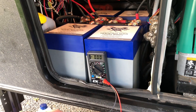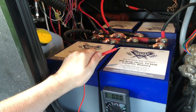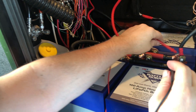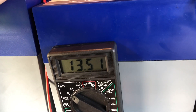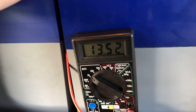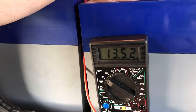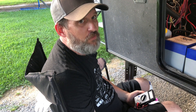We got the new batteries installed with all handmade wiring, hooked up to the old stuff. Now we'll just check the voltmeter to make sure that we're getting the volts that we need. We're getting 13.5 volts, which is right about where they should be running. Successful battery install — that's it for day one. The next thing we'll do is install the battery monitoring system.